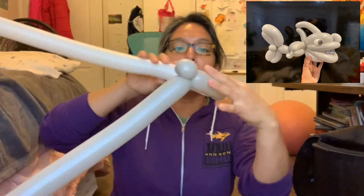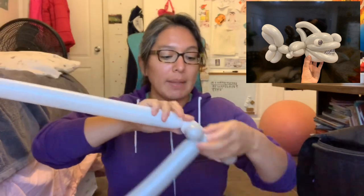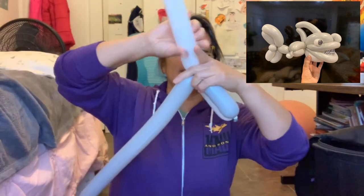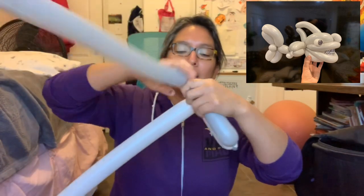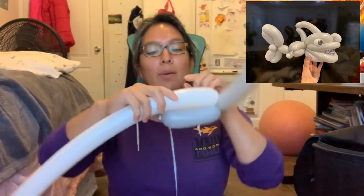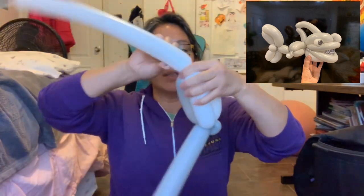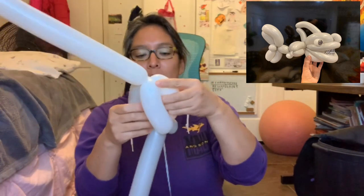Then with the white 260, measure eight plus two — a ten-finger bubble — because it's gonna be a little bit longer. We need it to be a little bigger. Then you go back with a ten-finger bubble and pass this around the white balloon.